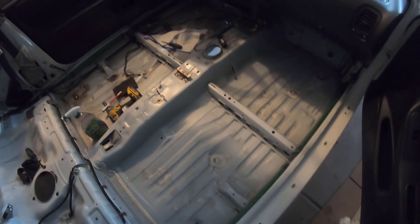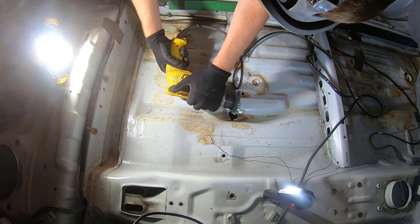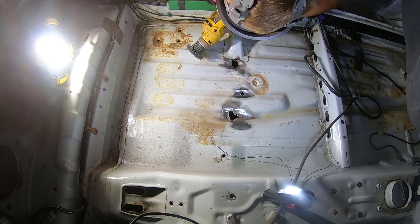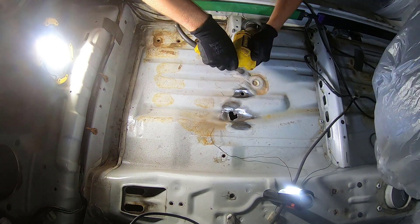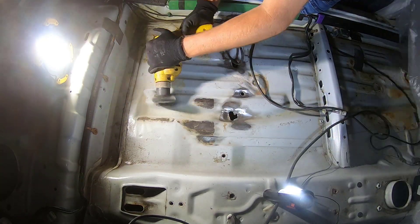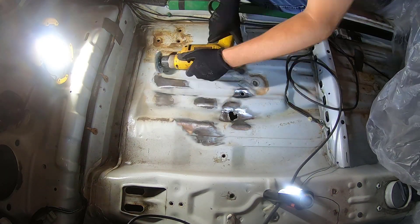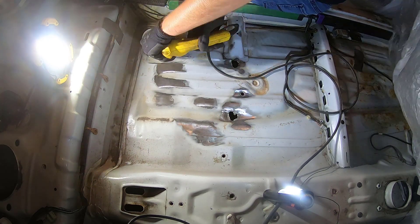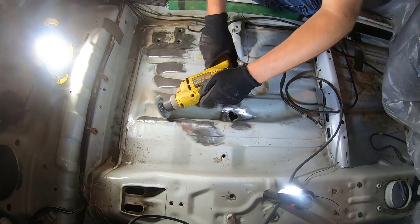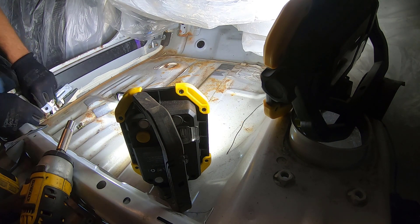We're taping some of this stuff off so it doesn't get damaged. We're sanding all the rust down. I had the vapor rust gel that I used originally, but realized the wire brush wheel just does a better job. In some cases where the wire brush wheel left a little bit of residue or couldn't get into crevices, I then used the Evapo-Rust as well. You can see it just strips it down to bare metal and makes sure all the rust is gone. A lot of this was pretty light surface rust.